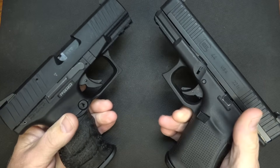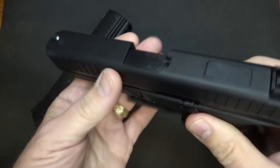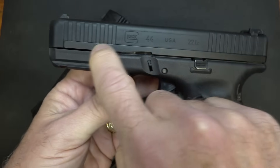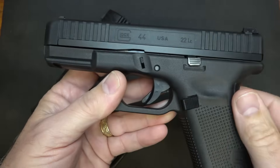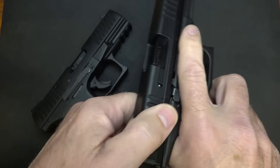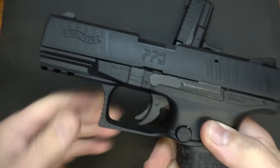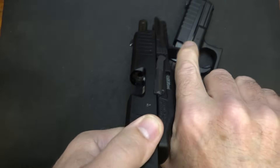Probably one of the biggest differences right up front is that the Glock has a polymer slide — this is polymer all along the top, the same material that Glock uses for its frames. But it does have a steel insert at the bottom that goes all along and inside the slide. This is going to give you some reinforcement but keep the slide very lightweight. With the Walther, it is an aluminum alloy slide, and it's a very lightweight slide — very easy to pull back.